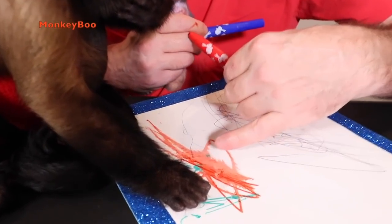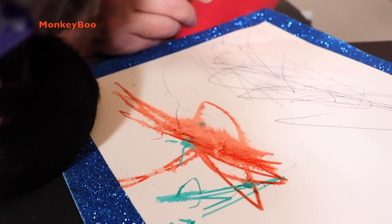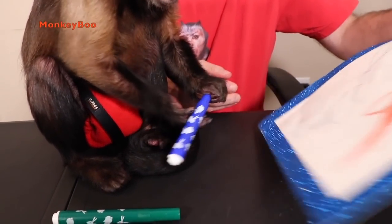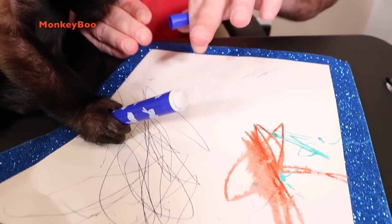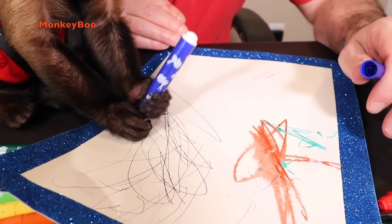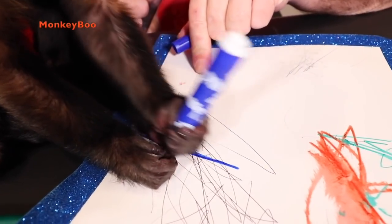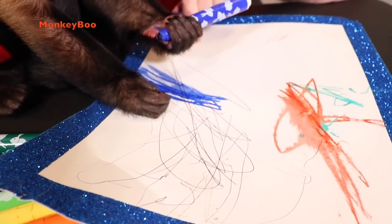That looks great, Boo — oh, you smeared it too! He's doing shading. Did you do that with your tongue, Boo? Yeah, let's take the top off — you're gonna go with some more. I think adding some purplish blue right here would be nice — kind of matches the border, Boo. Look, Betsy is gonna love this and she's gonna be surprised.